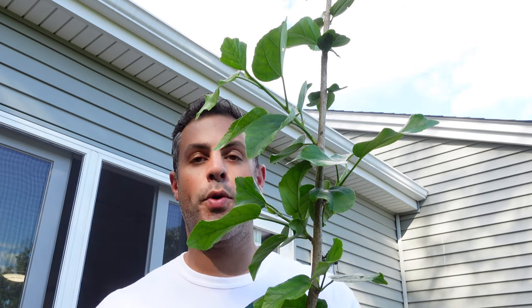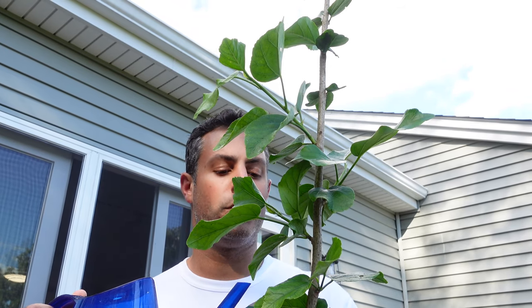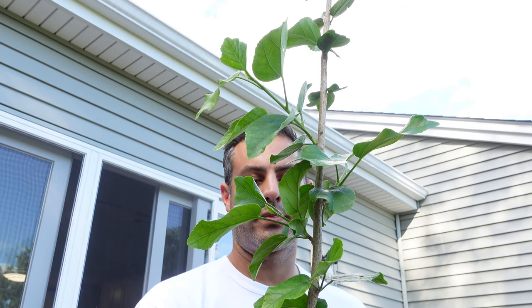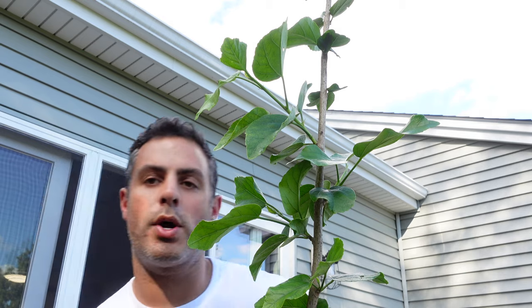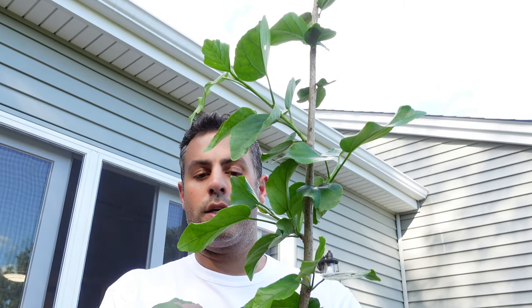I purposely didn't water these earlier so that it was a lot easier to transplant them. I have some water and I mixed in some liquid bloom fertilizer — I can't remember the exact nitrogen, phosphorus, and potassium ratio but it is one of the bloom formulas so it's not evenly distributed. I'm just going to go ahead and water this plant just a little bit. Alright, that's one down, two to go. Let me get started on the next two.